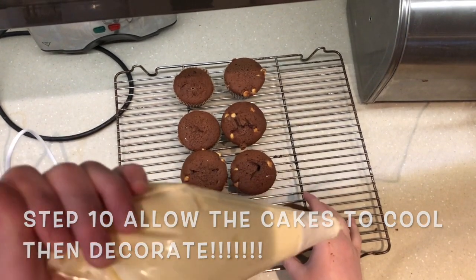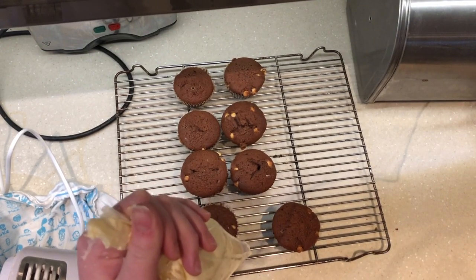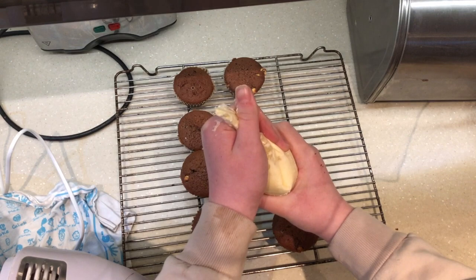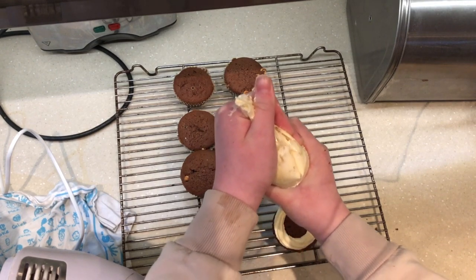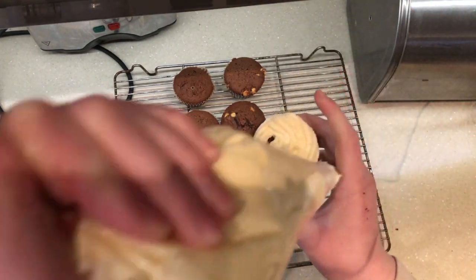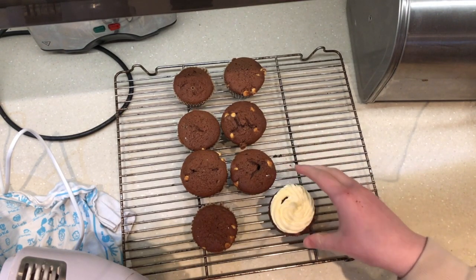So we're now going to ice our cakes. I've quickly made up some buttercream — the recipe is linked in the description below. It's equal quantities of milk, butter or margarine, and icing sugar. I've loaded it into a piping bag and I'm just going to start piping rosettes on the top, swirling it around and up like that. I'm now going to fast forward until these are all complete.